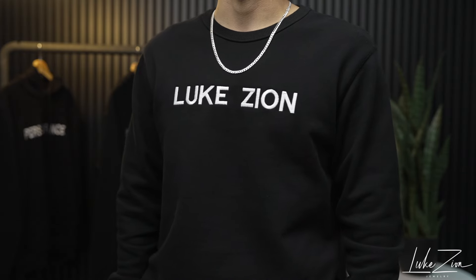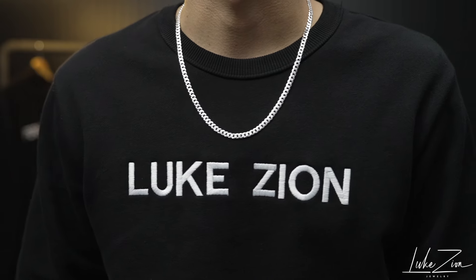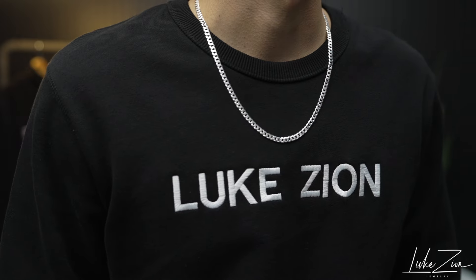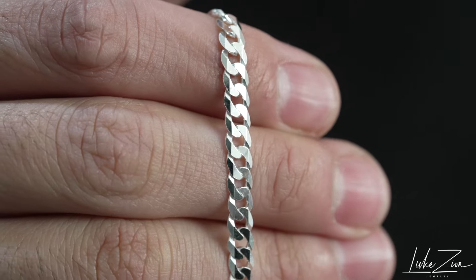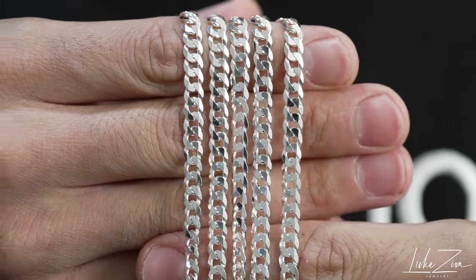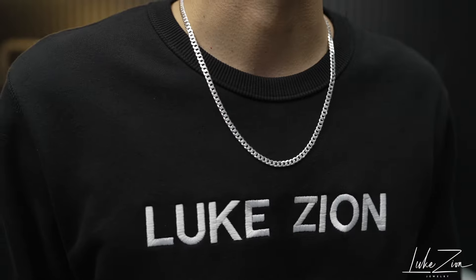Right here I am wearing a 22 inch, just for reference to give you guys an idea of how it looks on me. When it comes to the flat curb chain design, it is definitely one to add to your jewelry collection. If you like to collect chains, it's a classic chain. I do not see this chain ever losing popularity — yes, it goes up and down, but it's a classic. It's a must-have in anyone's jewelry chain collection.